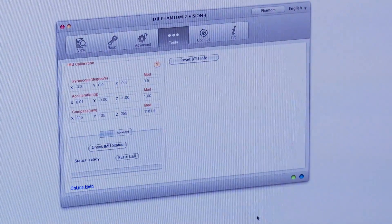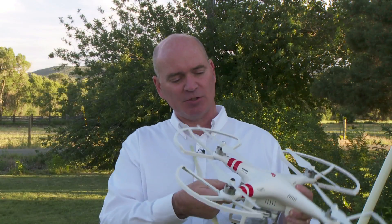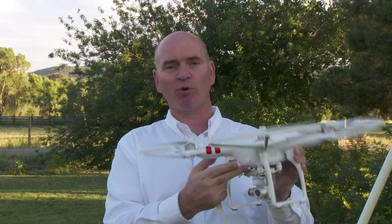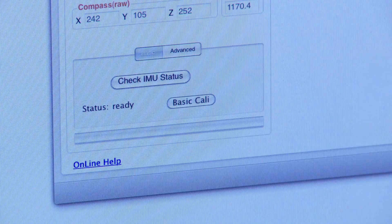So I stopped, decided to regroup, and I did something the quick start guide didn't tell me to do, but it turned out to be a good thing. I used the assistance software that you can download right from the DJI website. I plugged it in using the micro USB port right here in front with the appropriate cable that comes with the device, downloaded the software, and ran a calibration of the IMU.